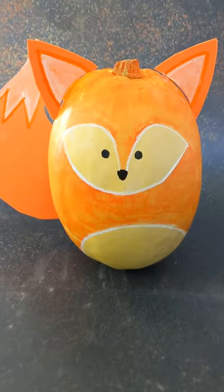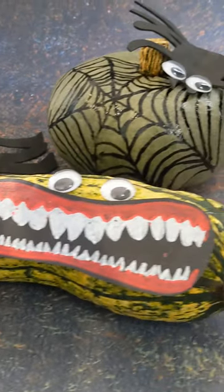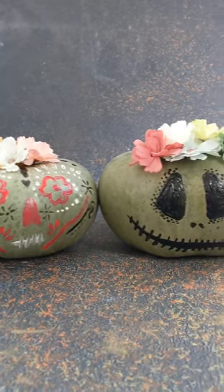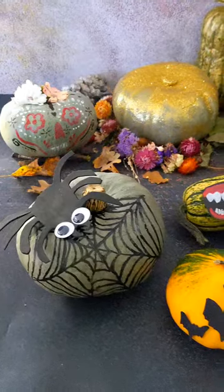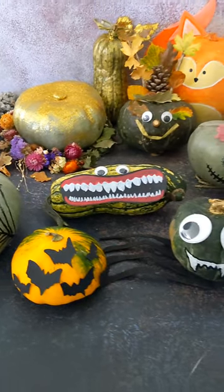Try decorating with paper cutouts or bits you can find in the garden, use googly eyes, washable paints, whatever you fancy. We honestly found that it was less messy, forced us to be a bit more creative, and there were no knives involved — and at the end you've got a really tasty squash to eat.